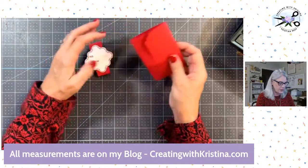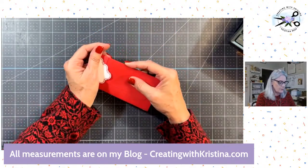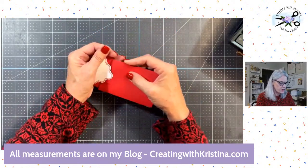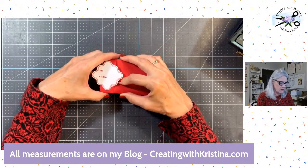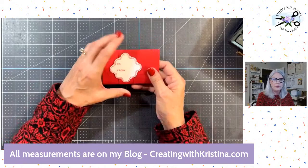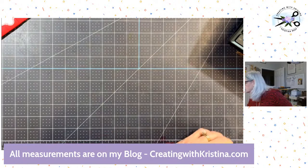Now this one isn't decorated very much yet. The one I'm going to make with you all, I'm going to decorate it a little bit more, but I want to show you the dimensions first. Don't make your belly band so tight that it's hard to get back on there. First of all, you need some cardstock.